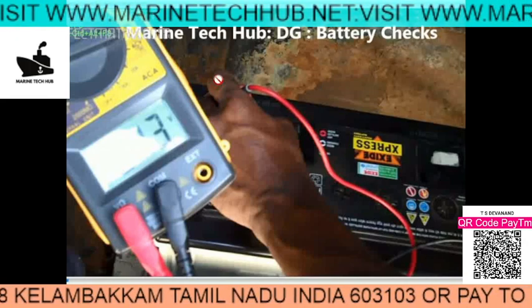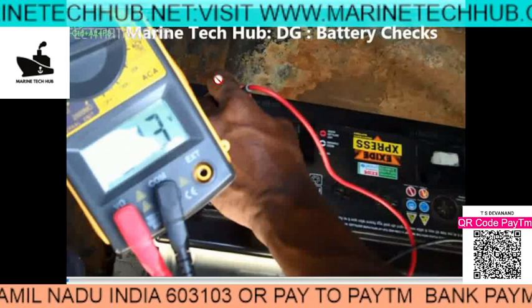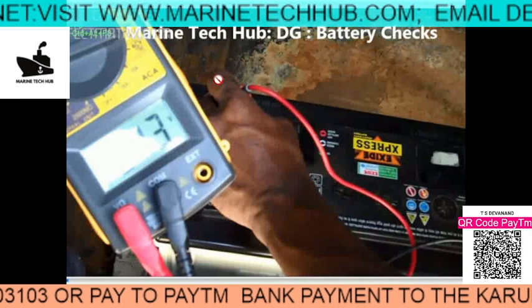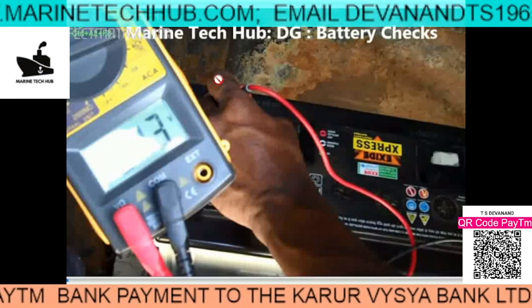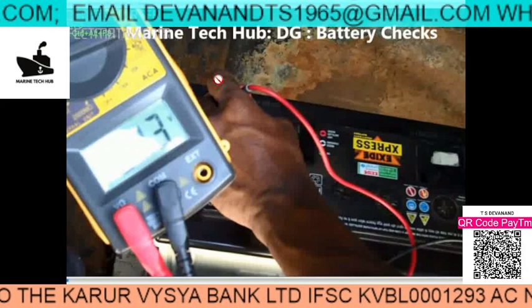Unless we give a load test, we can't be sure. For example, the lifeboat is not starting and the electrical officer reports the battery voltage is good — but the lifeboat is still not starting. So for that we have to do a load test. This is very important.